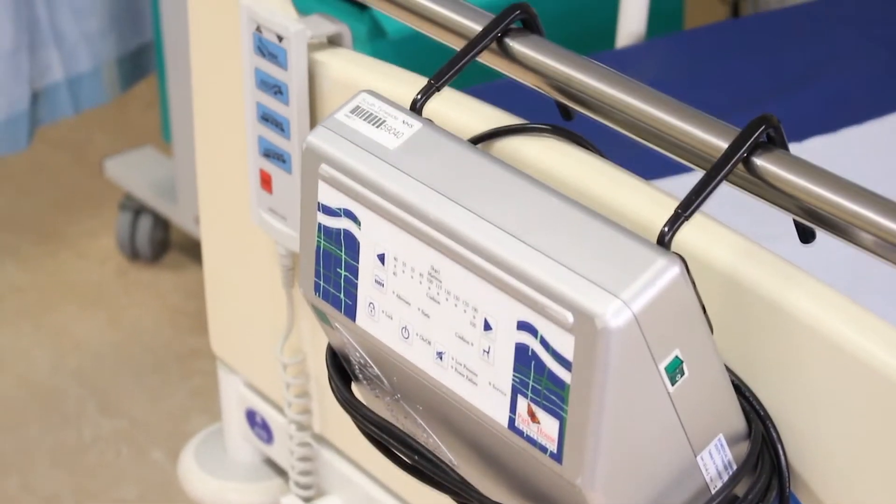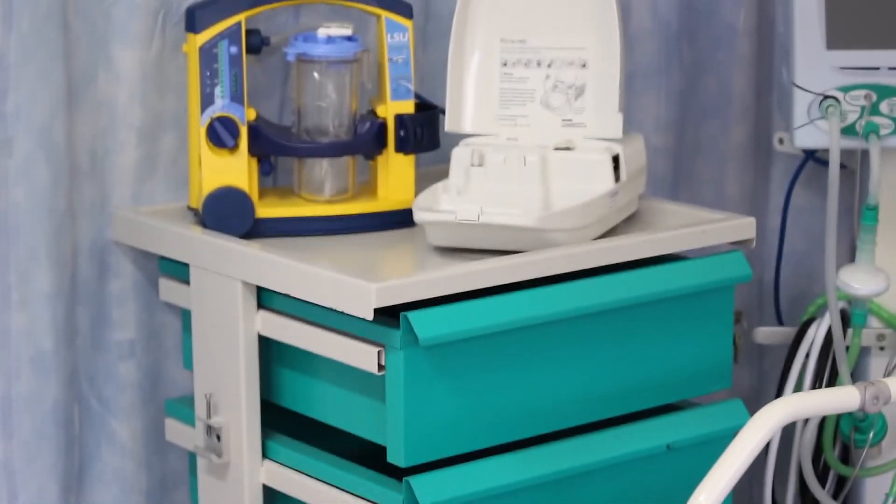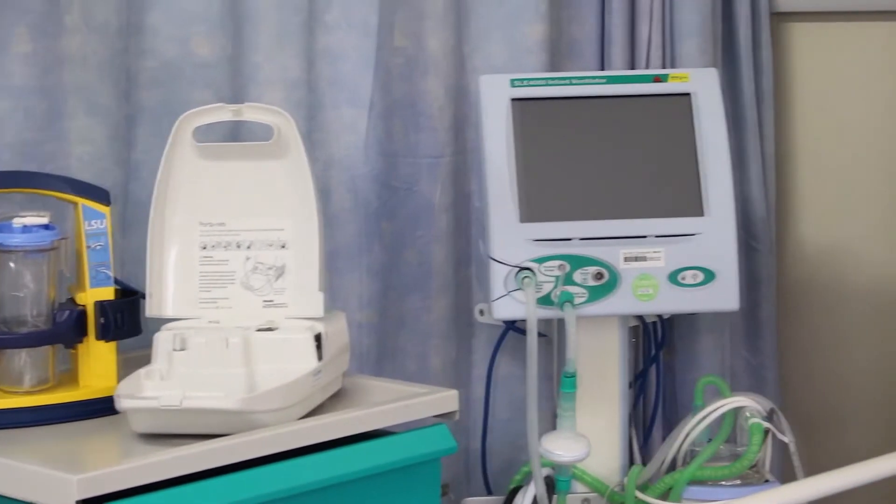Ideal for testing items such as hospital beds, mattress inflators, suction units, nebulizers, ventilators, syringe drivers, infusion pumps, and laboratory incubators.